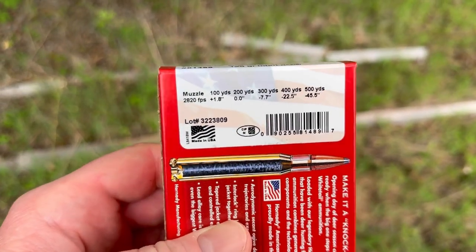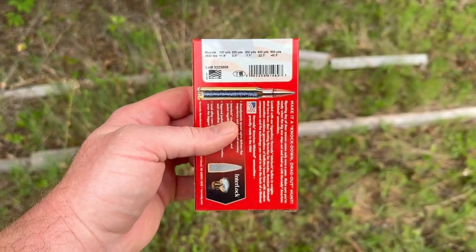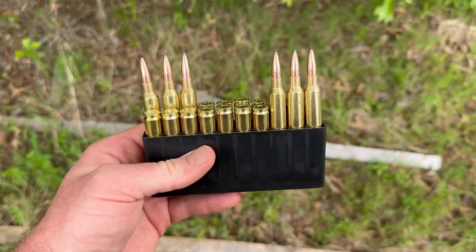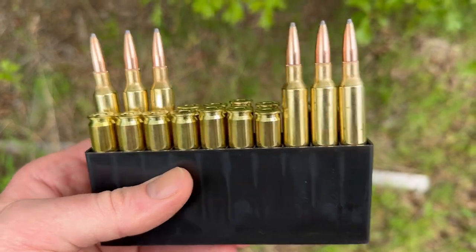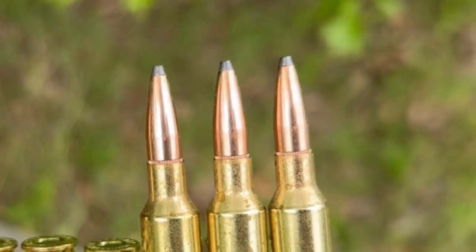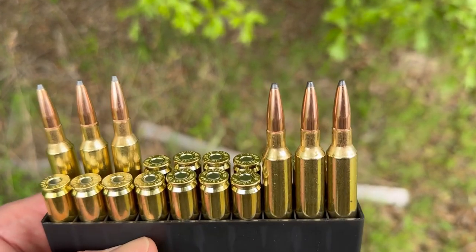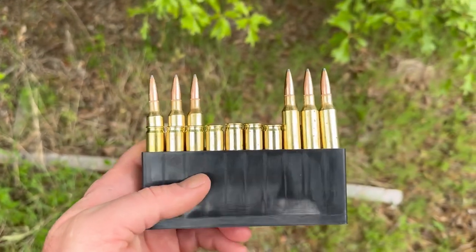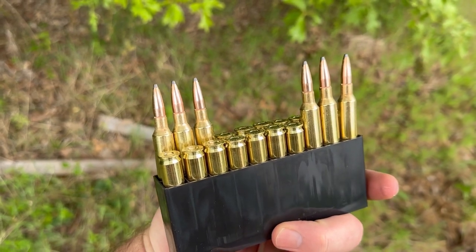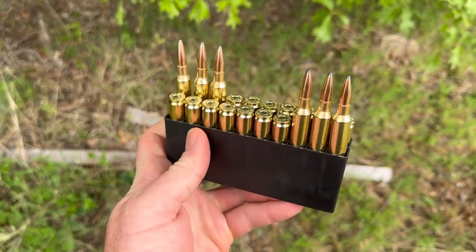Turning it over to the specs, it claims 2,820 feet per second at the muzzle and we're going to put that to the test and see how fast these things actually go. Taking a look at the ammo: the brass is a little bit dingy, no dents, no dings. The bullets all seem to be seated and crimped to the same exact depth, which is nice. The bullet tips also look real nice — it's a little bit more aerodynamic for just an exposed lead tip cup and core bullet, which is kind of cool for a budget line of ammo.